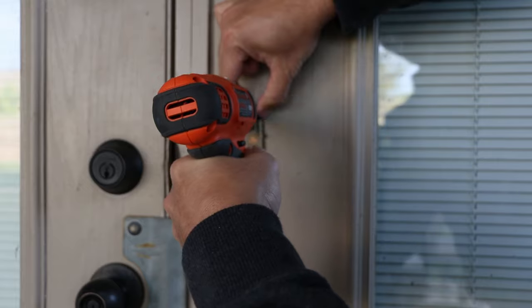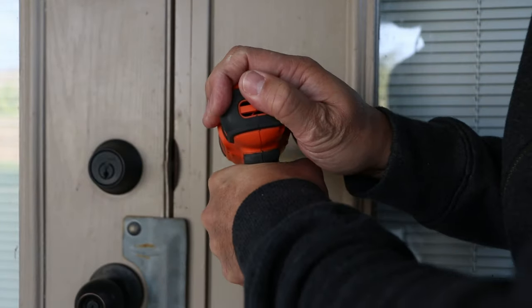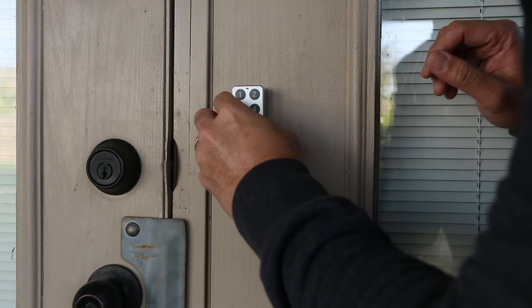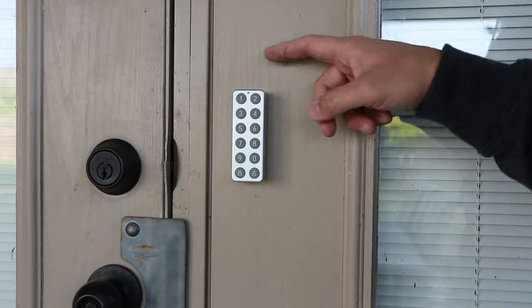Time to install the keypad outside. Screw in the mounting plate with the included screws, or use the double-sided mounting tape. Then align the keypad to the mount and slide it down to lock it in place.